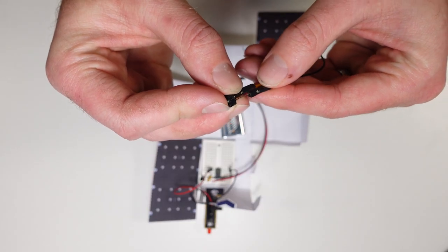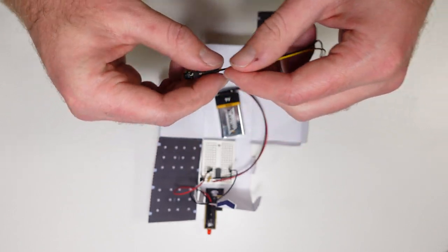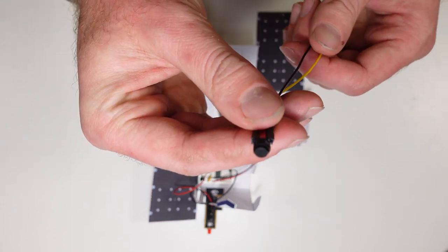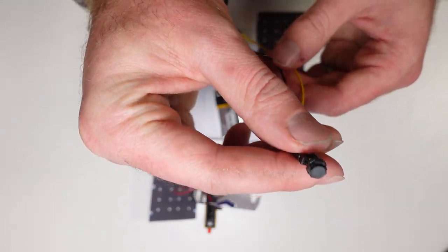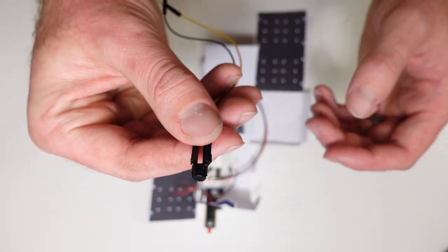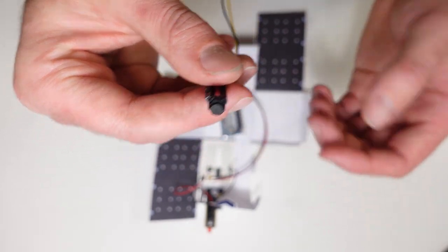For our mission today, we're going to send our CubeSat a command using our button, and we're going to get it to send some information back to us. The information we're going to get it to send is how many times our button has been pushed. There are plenty of other things we could get it to do as well, but this is just enough diagnostic information to let us know that our command has been received.